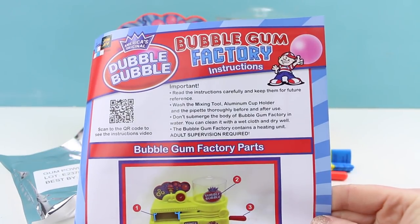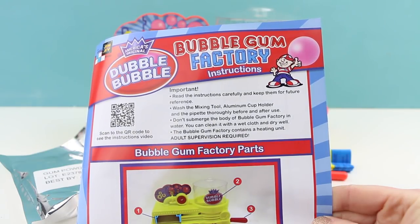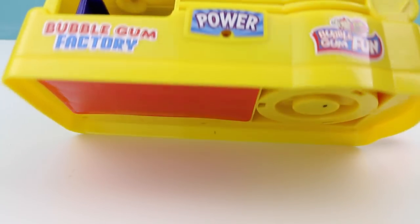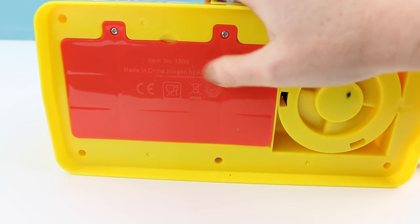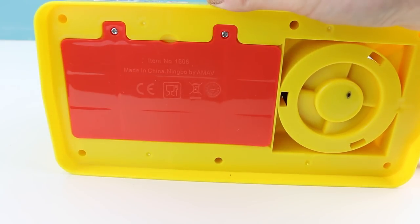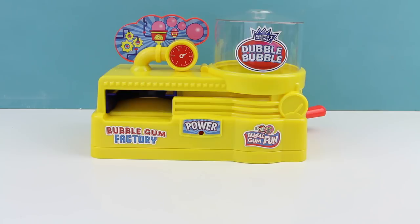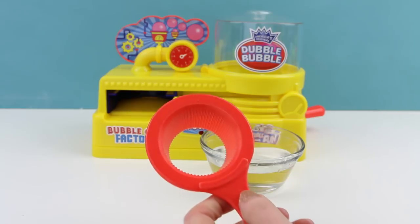And lastly here are some instructions on how to use our bubblegum factory and how to make our gum. All right guys, let's get started — I'm really excited to make some bubblegum. Now before we get started, I do want to let you guys know that this maker does need four D-sized batteries, which I've already put inside of the machine. I just went out to buy a new package since I didn't have any in my drawer, so hopefully this is going to work out great.